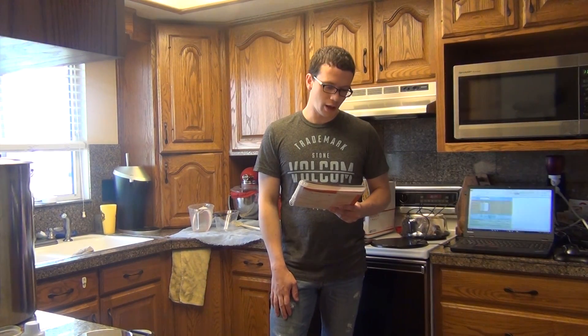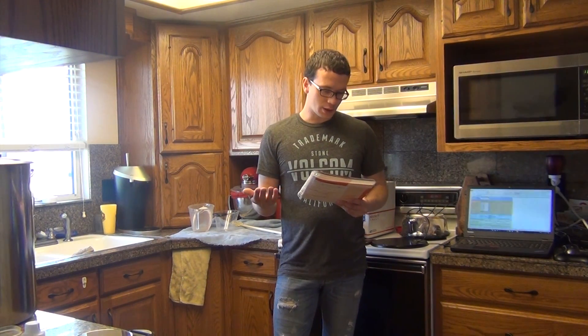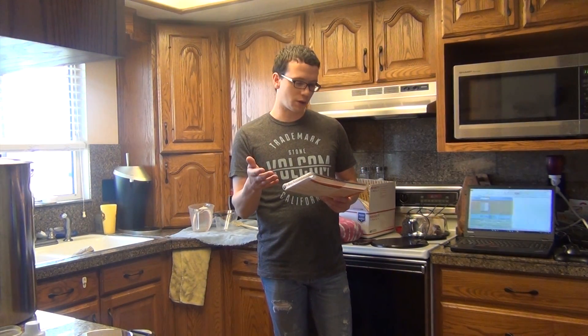Just a little bit about the Hefeweizen. It's a beer from South Germany. Hefe meaning 'with yeast,' Weizen is the German word for wheat. It's going to be kind of cloudy from the wheat. Sometimes it's a 50-50 amount of wheat and barley. In this case, we're going to be doing 60% wheat, 50% barley.